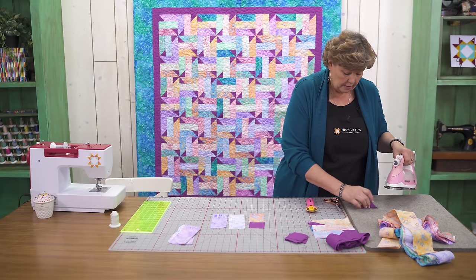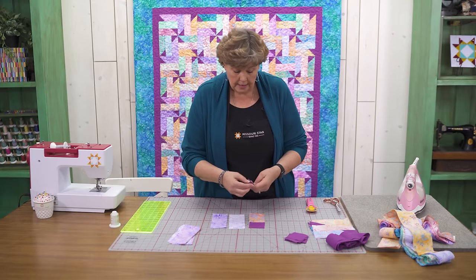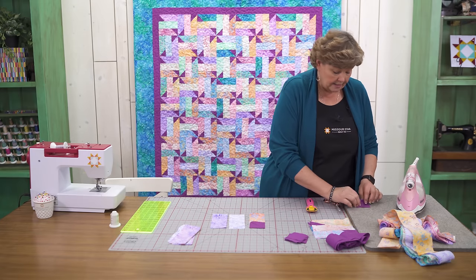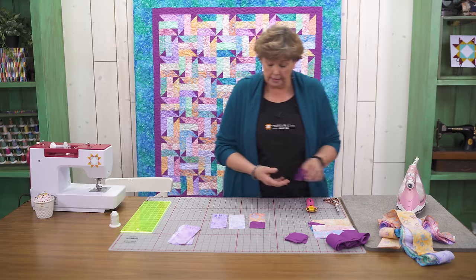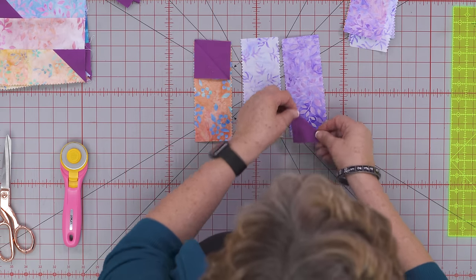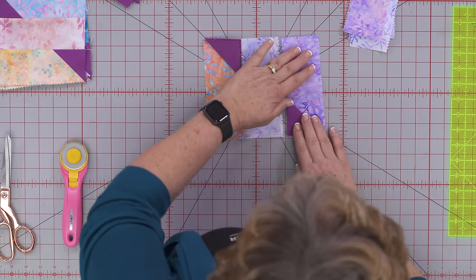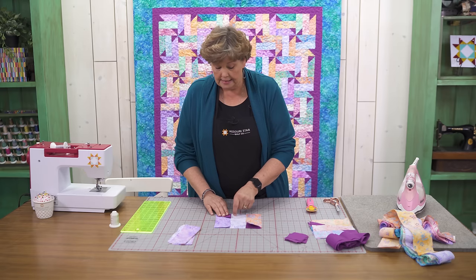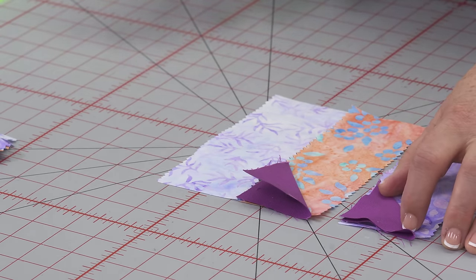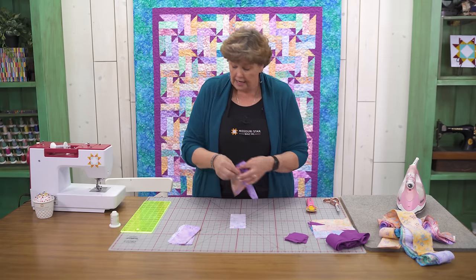You can also draw the line. When you put these on, they're going to go exactly the same direction. The main bulk of our snowball is against the seam. When you turn these you see that they're exactly the same, so you can just chain piece them and go through one after the other and end up with these blocks.